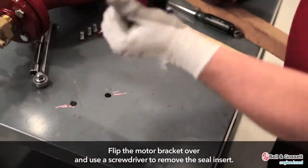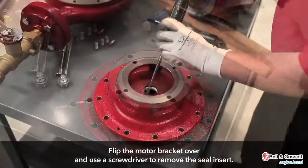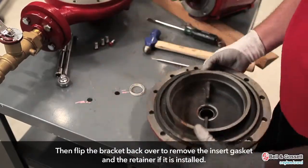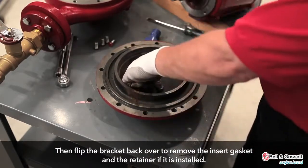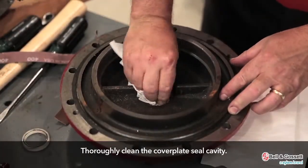Flip the motor bracket over and use a screwdriver to remove the seal insert. Then flip the bracket back over to remove the insert gasket and the retainer if it is installed. Thoroughly clean the cover plate seal cavity.